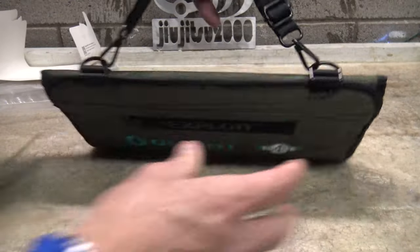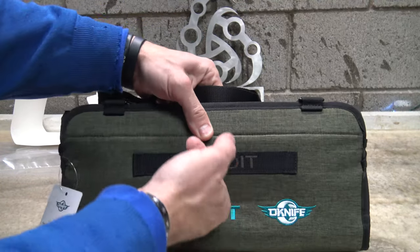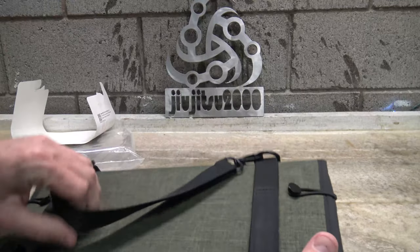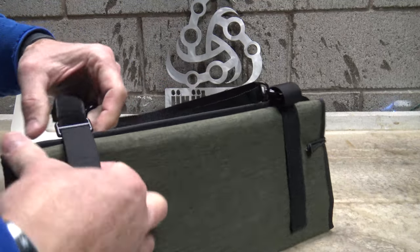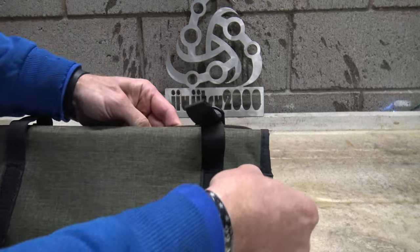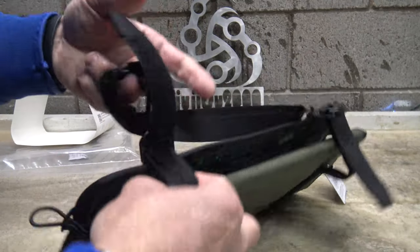Pretty excited about it. You can see that it has some straps here so you can carry this thing by these upper straps. So this is interesting — it looks like we have some Velcro enclosures on the side. There are these little side pieces here and it's got shock cord.